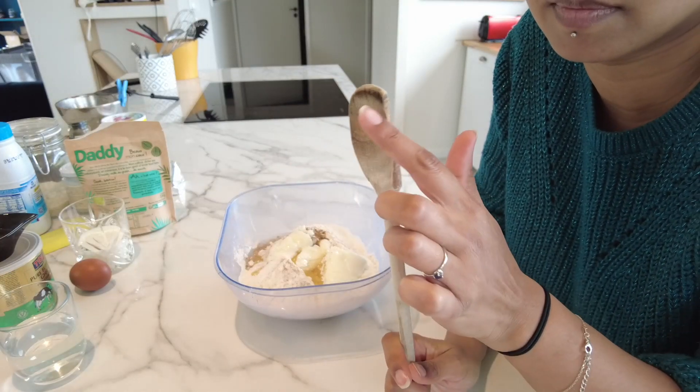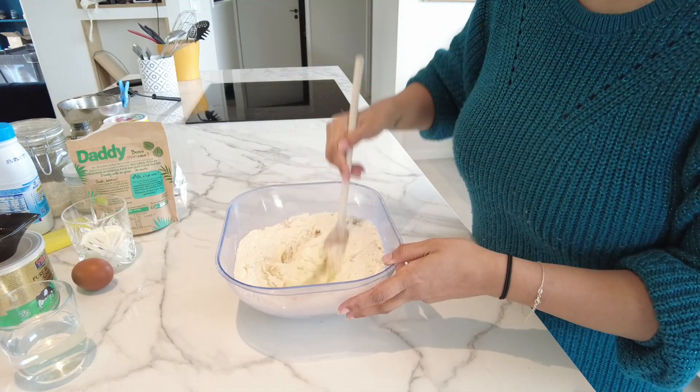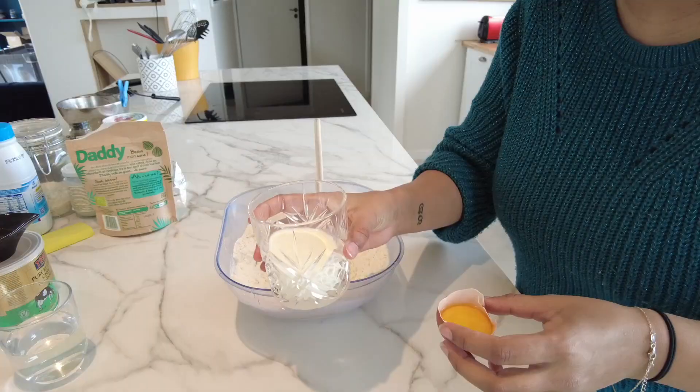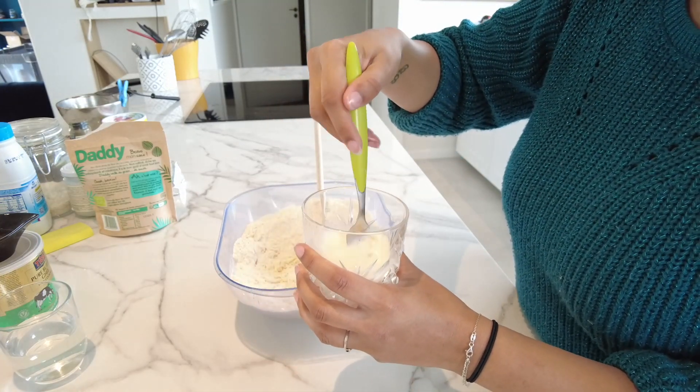Take your wooden spoon preferably and mix it all together. After that you can use your hands — don't worry, but at the beginning it's a bit annoying. The egg yolk you can put into the milk and then mix it well.